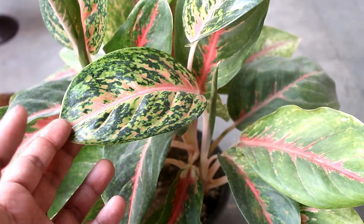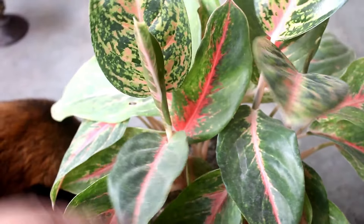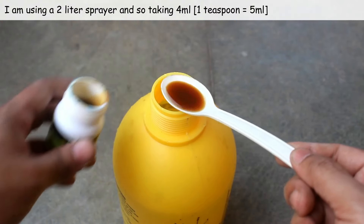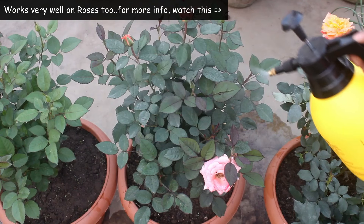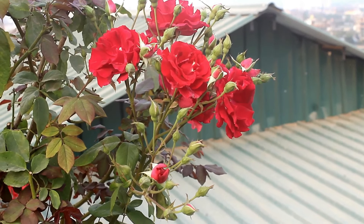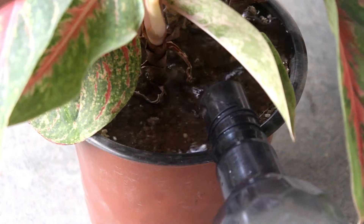Is there anything else I am doing to make the leaves shiny? Of course — I am using a growth promoter for this. I'm using Super Sonata, and the dose is 2 ml in one liter of water. Mix well and then spray on the leaves once every two to three months.